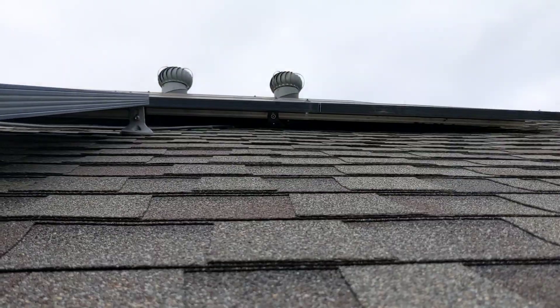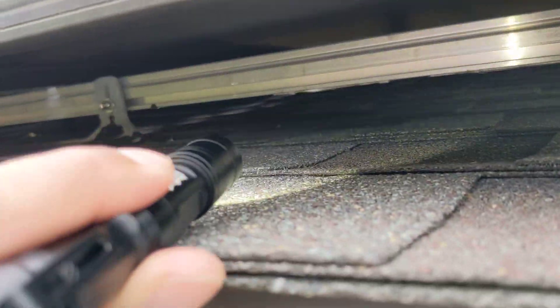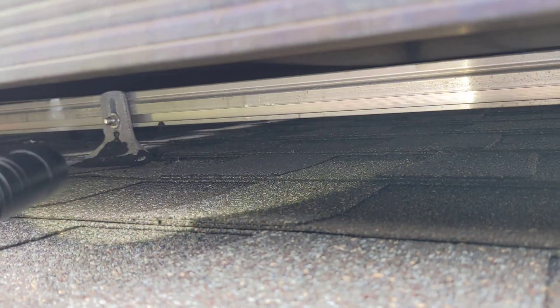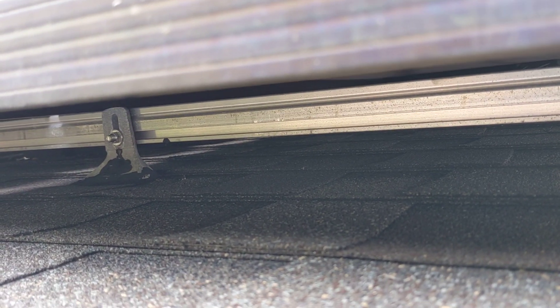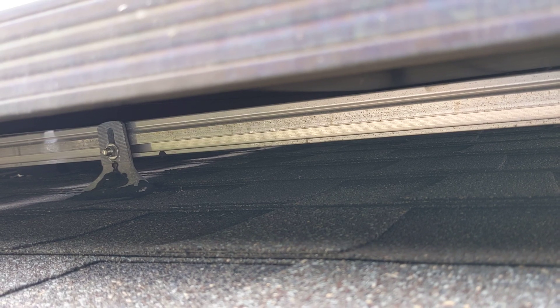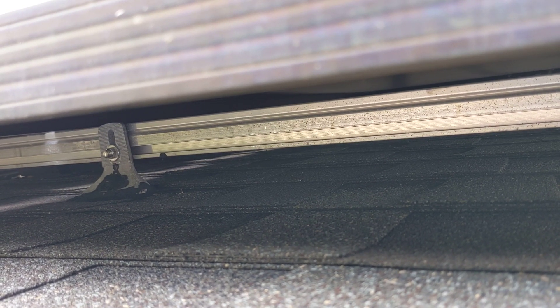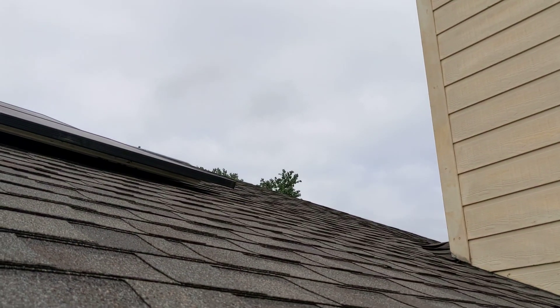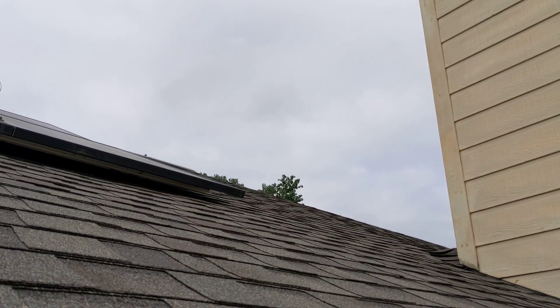On top of that, if you look under some of these panels there are several inverters that are just sitting on the roof. From what I understand, these should be mounted on the railing, not just laying on the roof — and there are several of these up there. So again I ask: is this a quality you'd want on your roof? Is this acceptable?